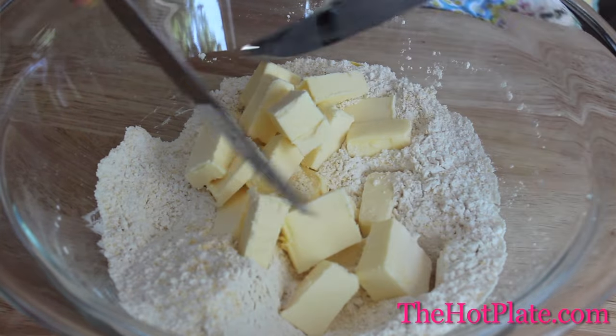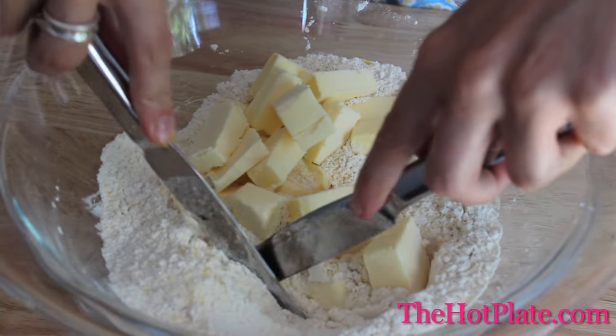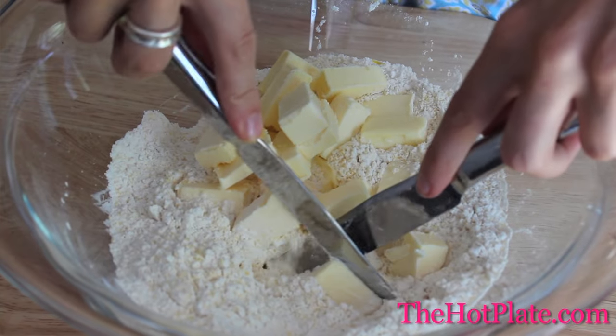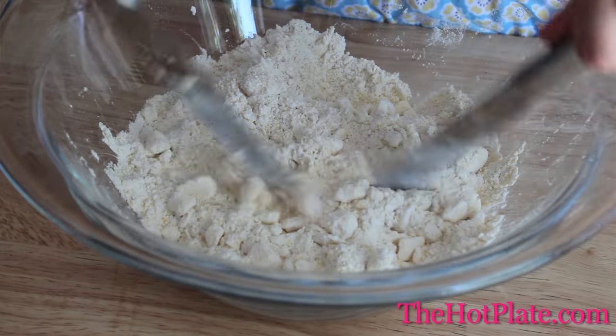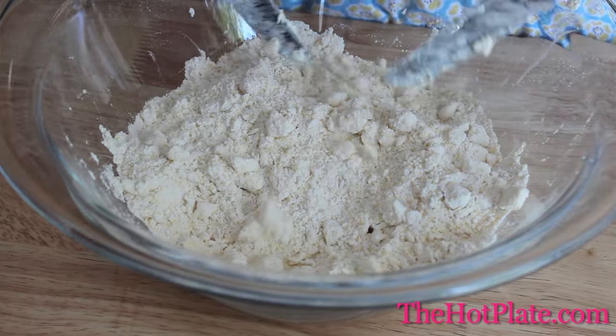We're going to start by adding our butter to our flour mixture, and then using two knives we're just going to saw the butter back and forth until it's reduced down to a pea-sized shape. This could take up to about five minutes, but my grandma always said if it's not a hundred times, it's not good crust.